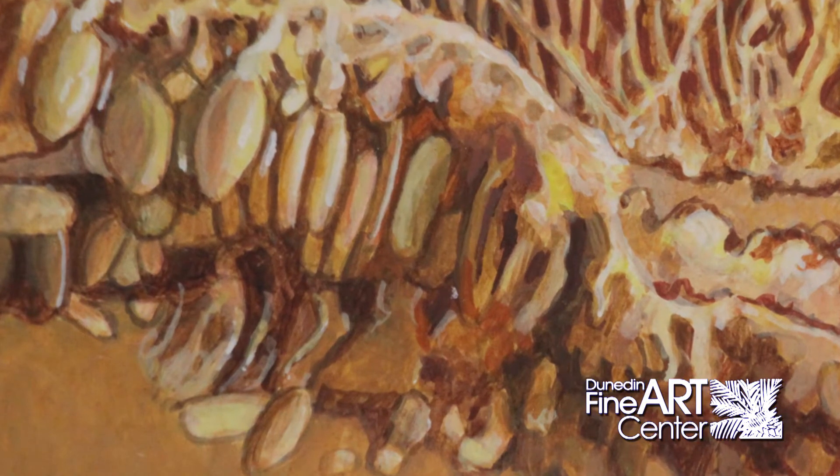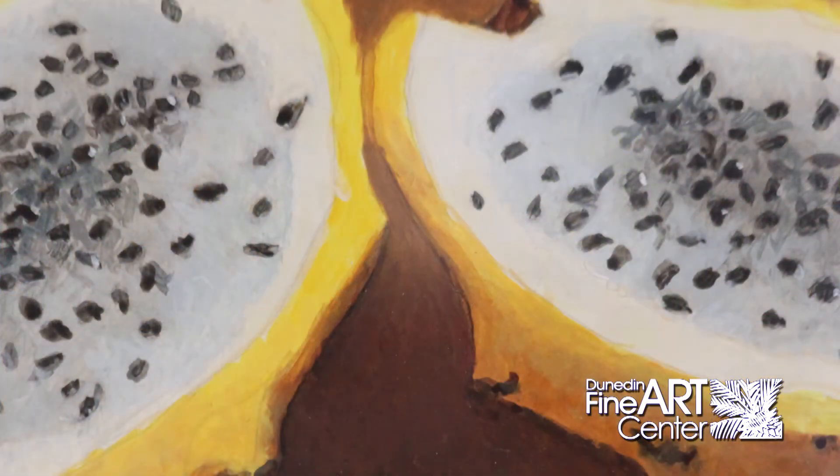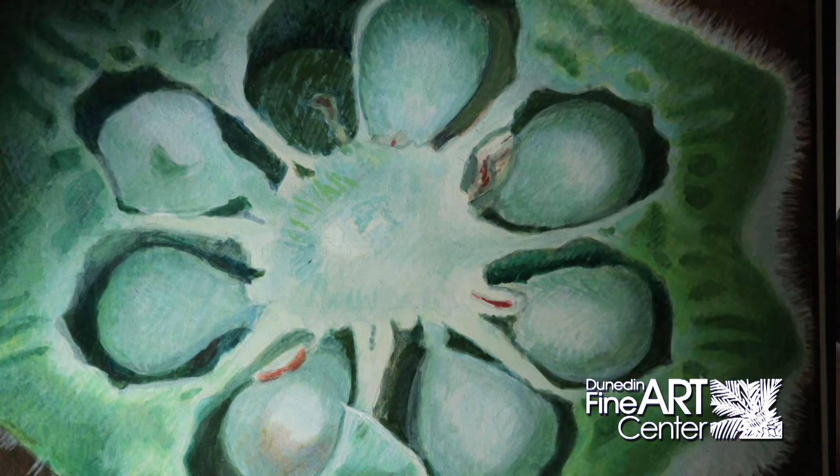The history of egg tempera is that when oil paint was invented, more or less in the Renaissance, artists went to use that because it was way easier — and so egg tempera just sort of fell out of use until the end of the 19th century. There was a lady in Great Britain who got interested in it, and slowly there has been a movement that revived the whole medium.